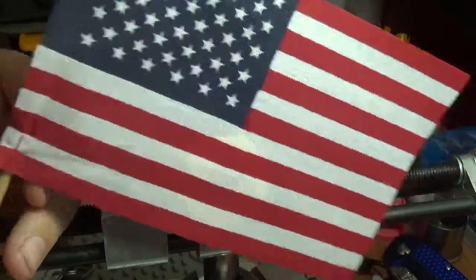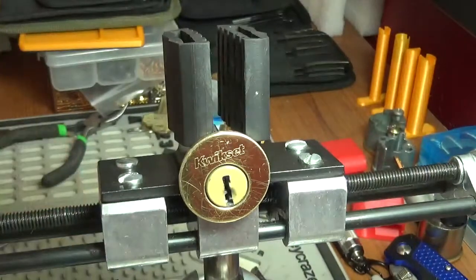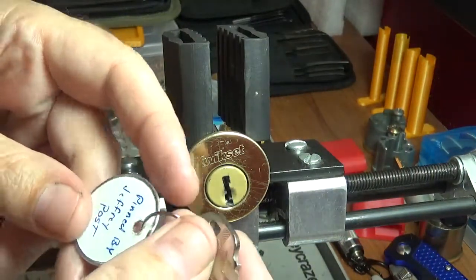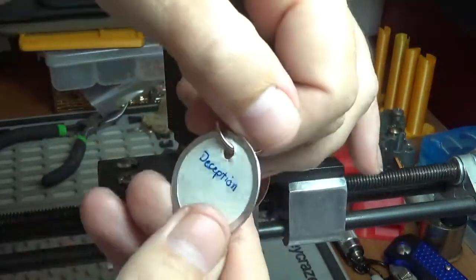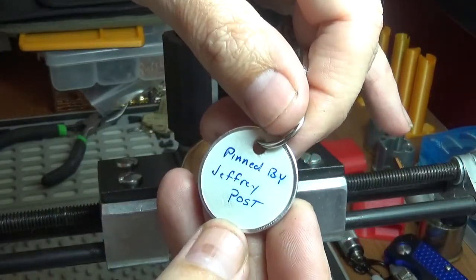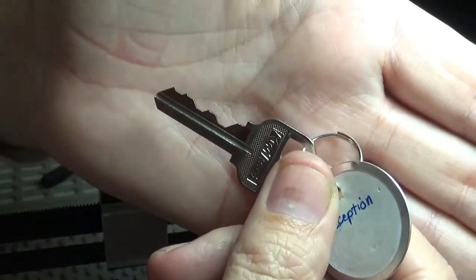Hello everybody, welcome back, it's Big Al. We've got another challenge lock. This was sent to me by Sightless Senshi — Sightless Senshi sent me this one. It is called 'Deception Pin' by Jeffrey Post. Really appreciate that.